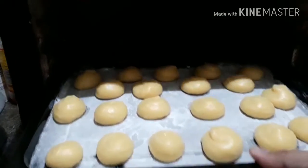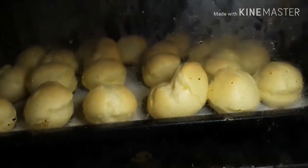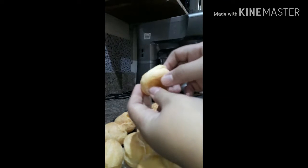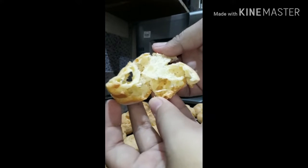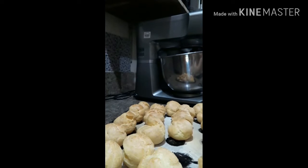Now we are ready for our babies to go in the oven, and I'll be showing you what they look like after they've cooled down and are fully cooked — like this. Alright, so let's see now. We have a lot of air pockets inside our profiteroles, so that is a good start!